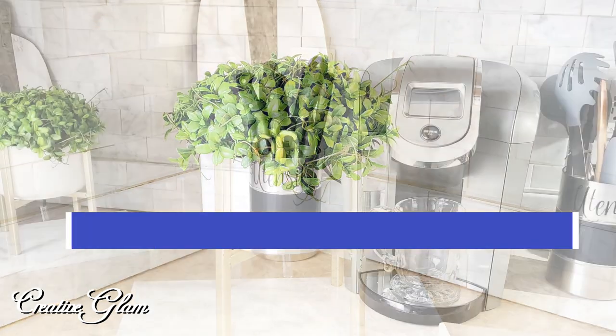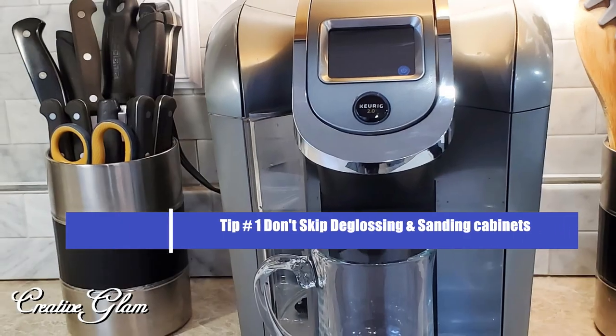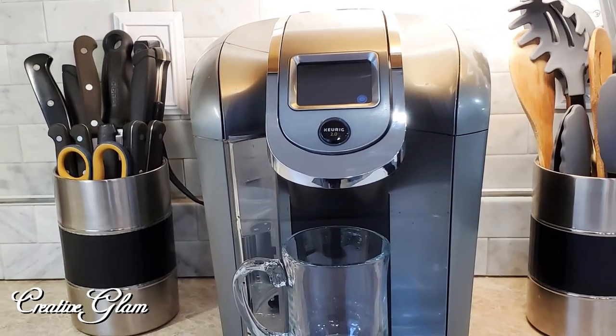One of my top tips: do not skip the step of de-glossing and priming the cabinets. That is an absolute must — you can't get around it.